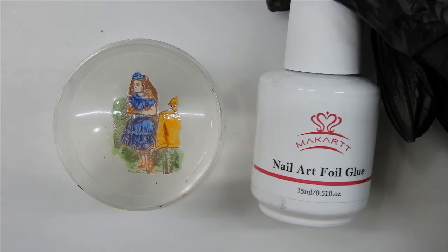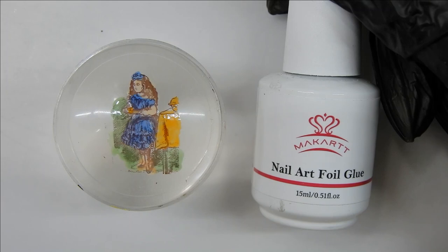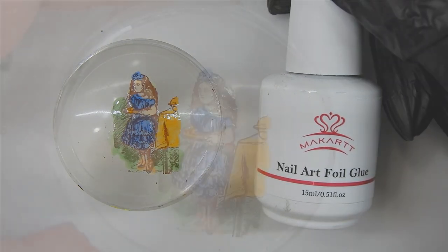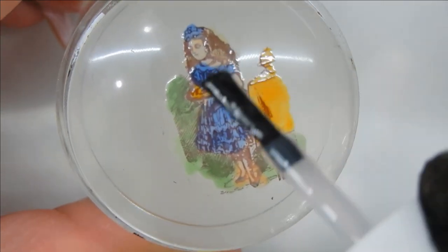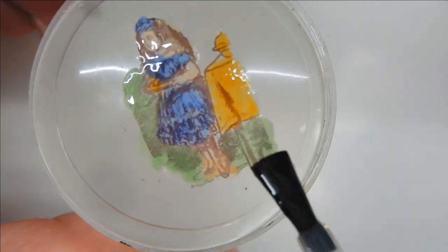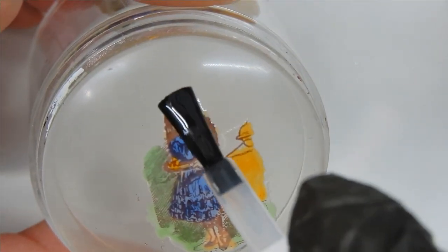To apply the decal I'm going to use McCart's nail art foil glue — this is one you have to cure in a lamp. You can also use very sticky base coats or regular base coats, but I don't have those right now. I have one on order from Maniology and I'll demonstrate that when it arrives. For this video I'm applying the foil gel glue on the image. Take notice — I'm applying it only on the image, not outside it.